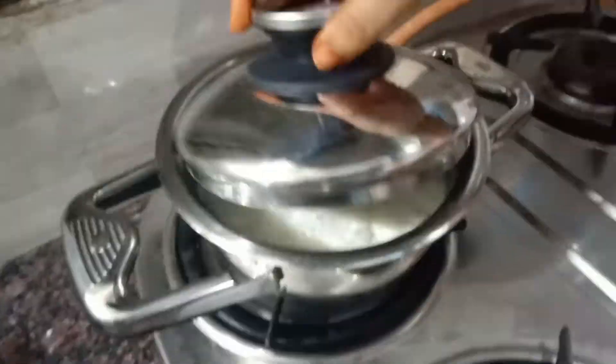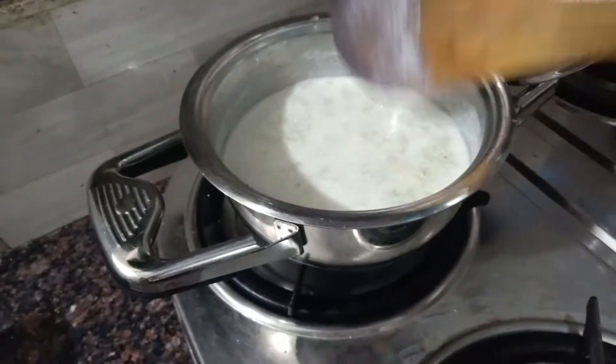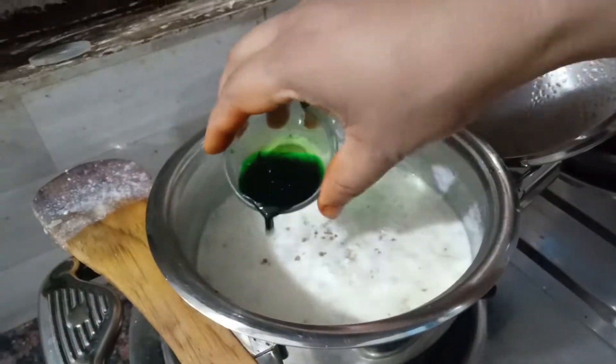It has come to a nice boil now and slowly it has started getting thick. Now I have added the cardamom powder and a few drops of green food color, and give it a nice stir.